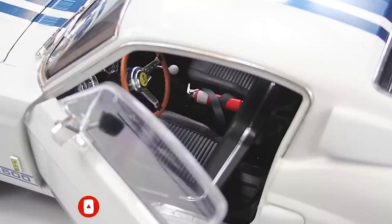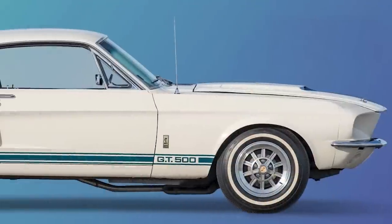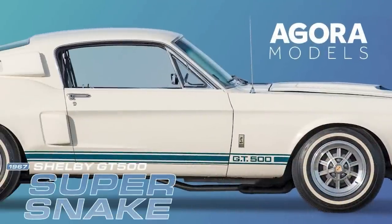Hi all, welcome to my channel. We've now got pack eight of Agora Models: Build the Shelby Super Snake. It looks like a thin box but believe me there is a hell of a lot to do in this one.